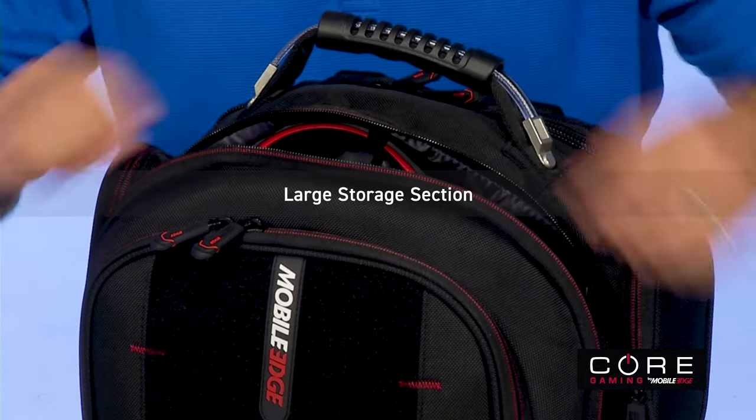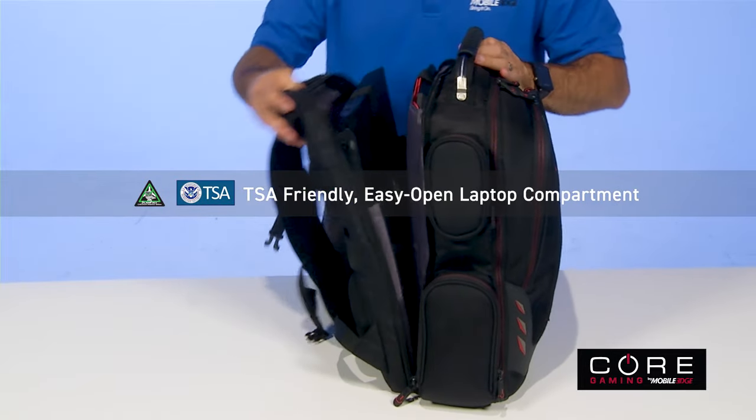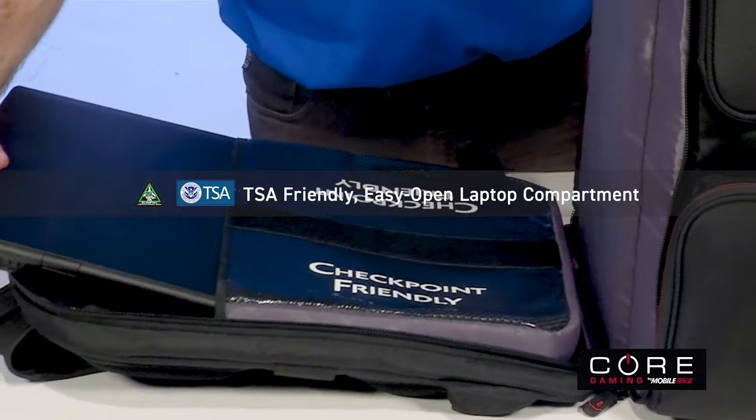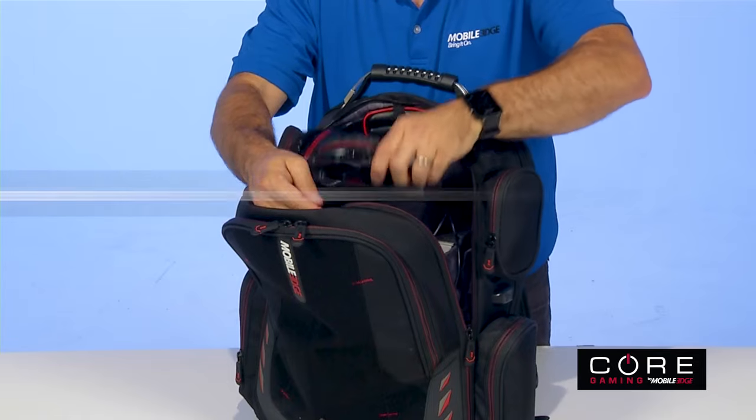Plus, there's a large storage section for extra gear or personal items. Core keeps you organized and ready to move with a TSA checkpoint-friendly laptop compartment, a full-size keyboard pocket, and a headphone holder.